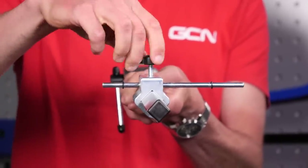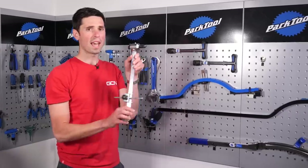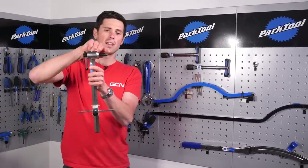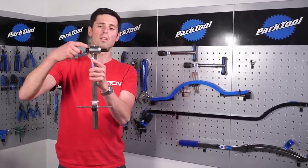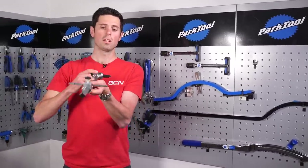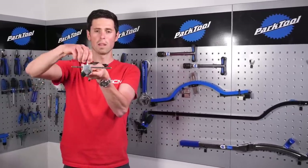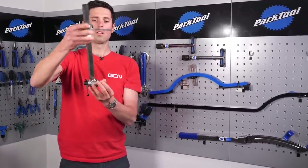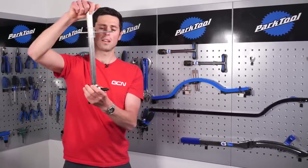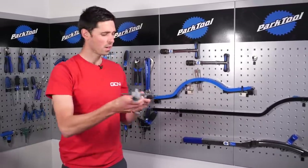The last tool I'm going to take a quick look at is this, which is designed to allow you to align your rear mech hanger. You'll remove the rear derailleur off of your bike, and this bit will thread onto the derailleur hanger where your derailleur would go. Then you can move this round, use this pin here to put it level with the edge of the wheel rim. As you move it around, you can check that your derailleur is in line with the edge of your wheel, and then use this to manipulate it slightly and align it correctly to make sure you've got perfectly working gears.